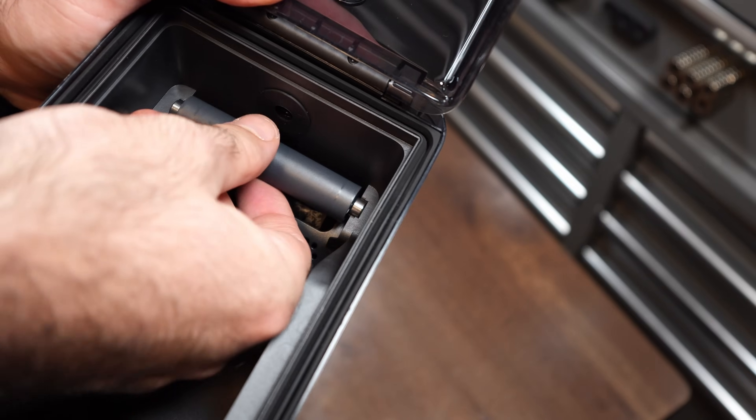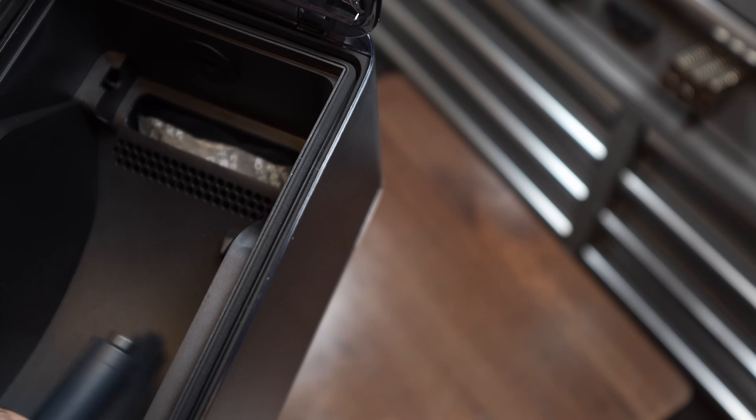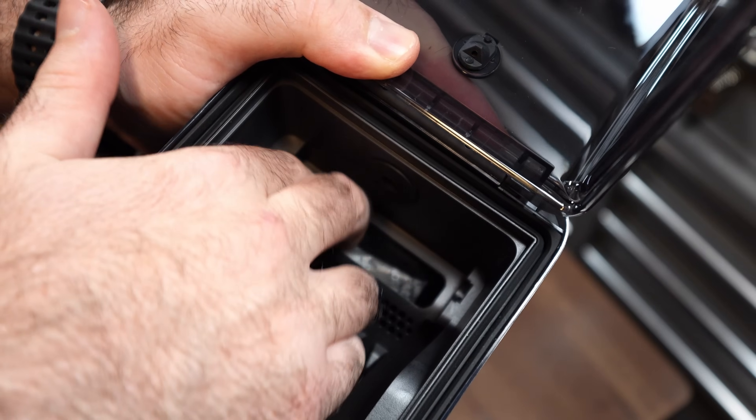Now for the cons: it only fits one spool, so if you want to dry or store multiple spools, the AMS HT won't do that. Like the AMS 2 Pro, you also cannot dry while printing. It is not compatible with A-series printers at the moment, hopefully coming in Q3 2025. There's hardly any desiccant storage on the inside, though you can work around that with a center spool desiccant holder. It does require the external power supply even for a single unit, and there's no standalone drying — it requires a printer connection.